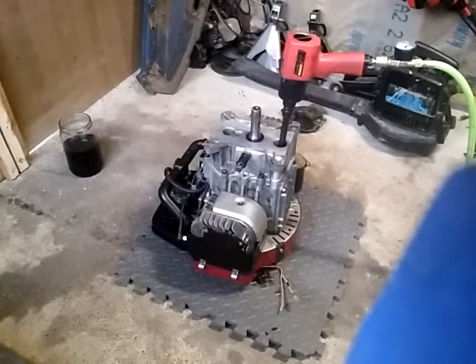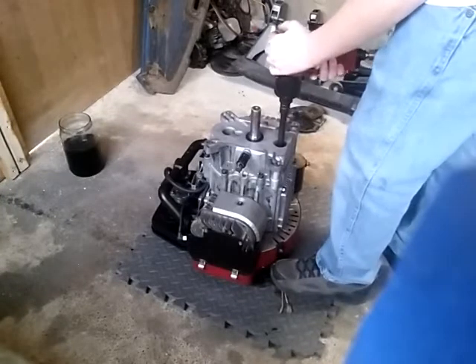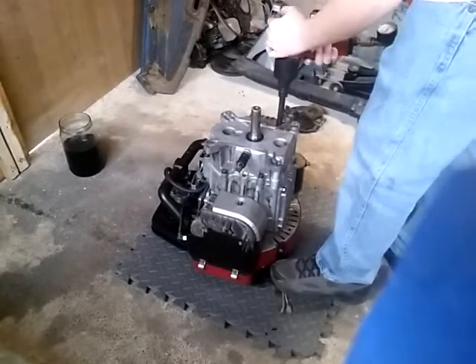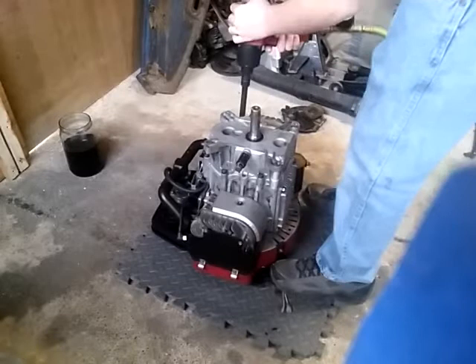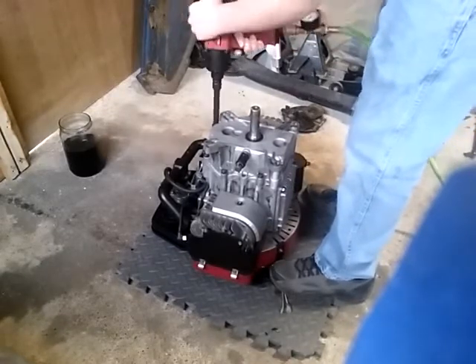Let me pause and mount the camera. Okay, I'm going to go ahead and take this apart, and yes I did replace all the oil seals. Hoping I don't have to do it again.